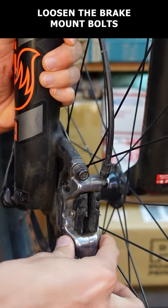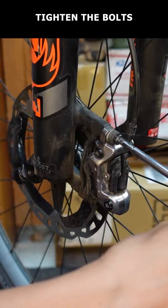Loosen the brake mount bolts until the caliper can move. Spin the wheel, pull and hold the brake lever. Without releasing the lever, tighten the bolts.